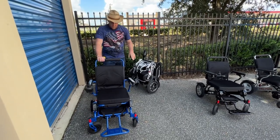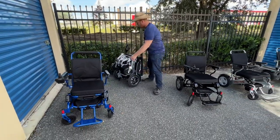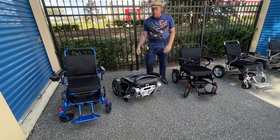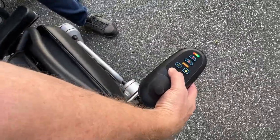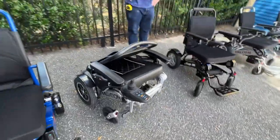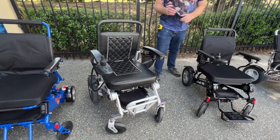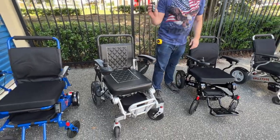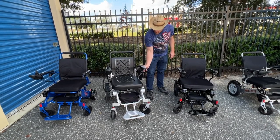Now we're going to go to the final chair — the Evaluation Evolution. This chair opens a little bit differently. I'm going to power the chair on and press the button that will turn it into open mode. It beeps three times and then the chair opens all by itself automatically. This chair also has a remote control that can be used to operate the chair up to 100 feet away and can be used to fold and unfold the chair.